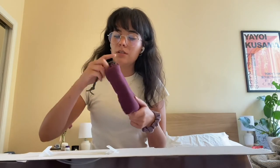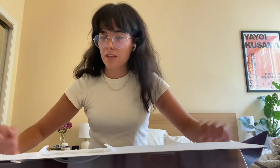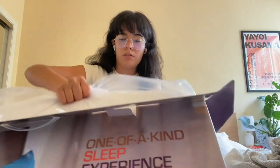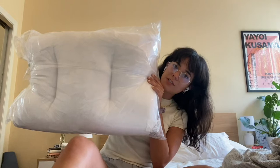Let's see it. It looks like it comes with this purple pillow cover in this little bag, and then the pillow itself. This is actually a really good sized pillow. It feels super comfortable. This is what she looks like.